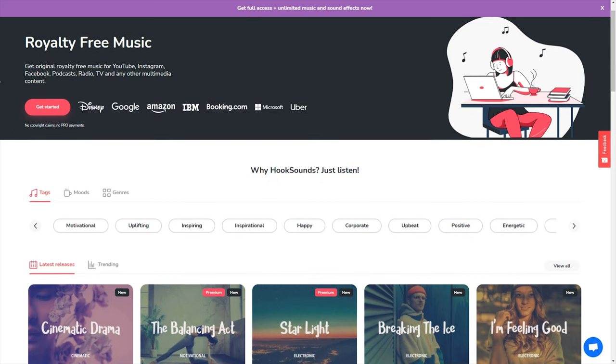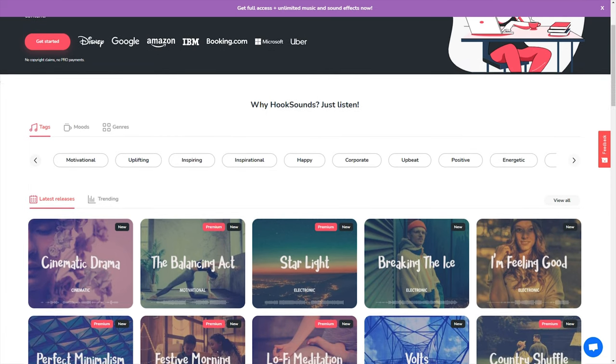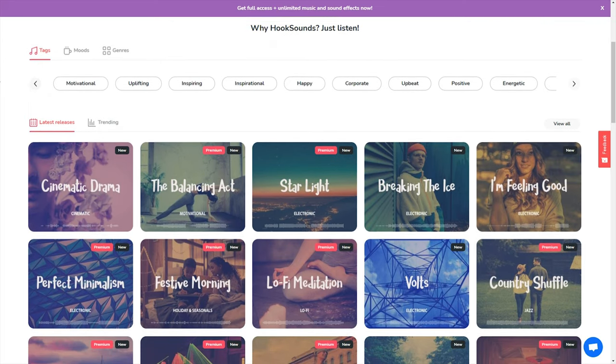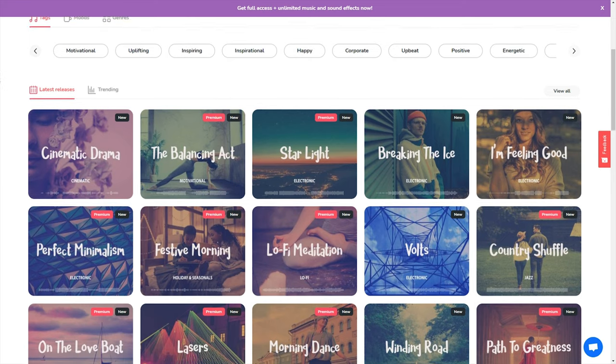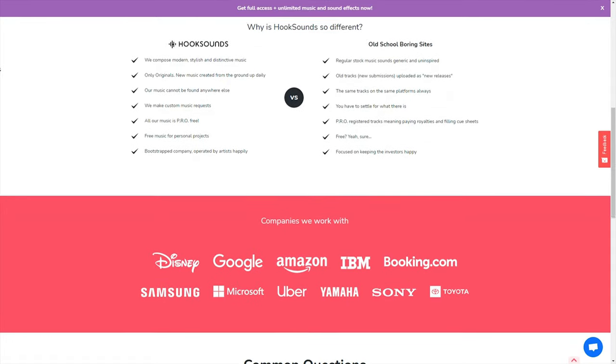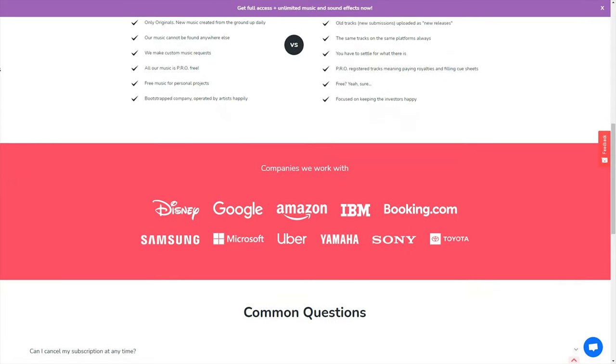Speaking of audio and video creation, if you're a YouTuber or a creator that uses music in their videos, there is an amazing solution for royalty-free music — that is called Hook Sounds. HookSounds.com is original royalty-free music for YouTube, Instagram, Facebook, podcasts, radio, TV, and other multimedia content. They're partnered with big names like Disney and Amazon, and they use original music from local musicians around the world, giving artists a source of income doing what they love: creating music. Make sure you check out HookSounds.com using the link in the description below.